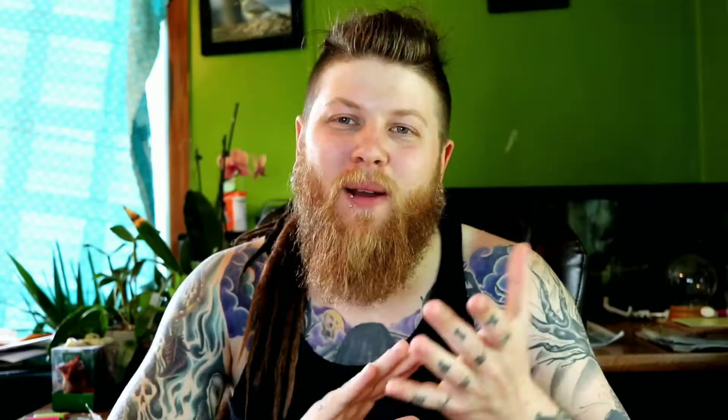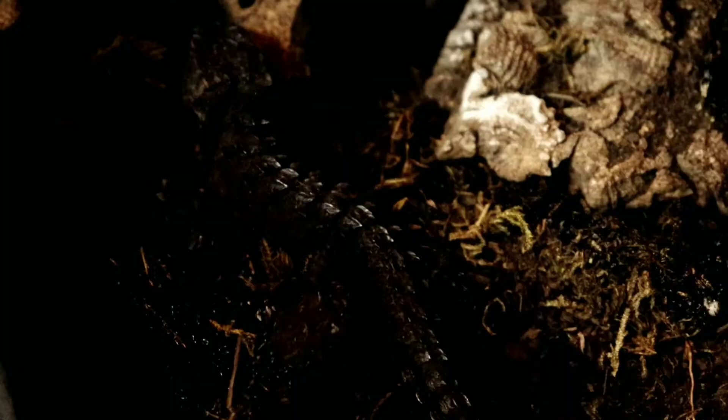Tip number one is dish feeding, which is pretty self-explanatory. You get a dish — I like to use something on the taller end so insects can't escape out. Something shallow like a plate won't work well because dubias and even superworms will climb right out and burrow into the substrate. With dish feeding, you place a tall dish in there with the insects. It's great because you can count the insects — put eight in, come back a couple days later, find two, and you know your crocodile skink ate six. I still use this method to this day.